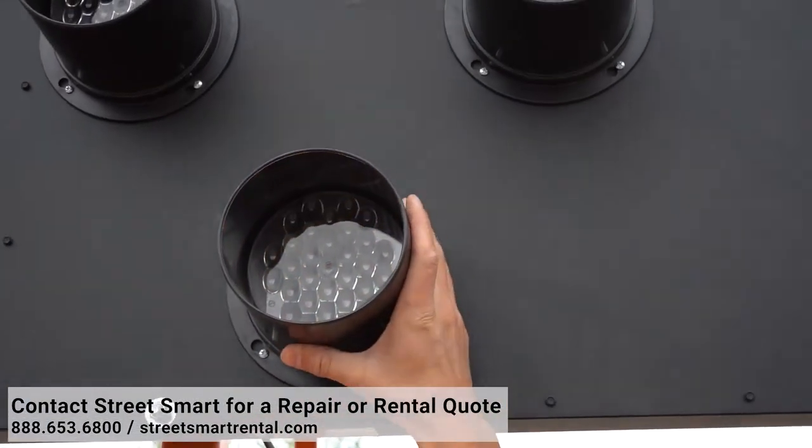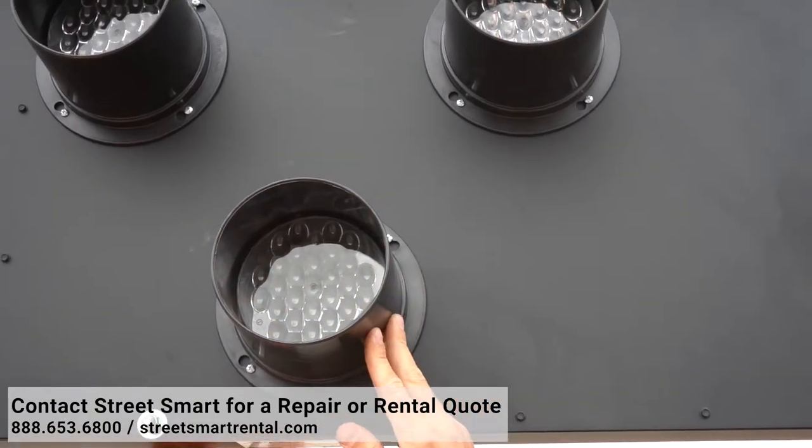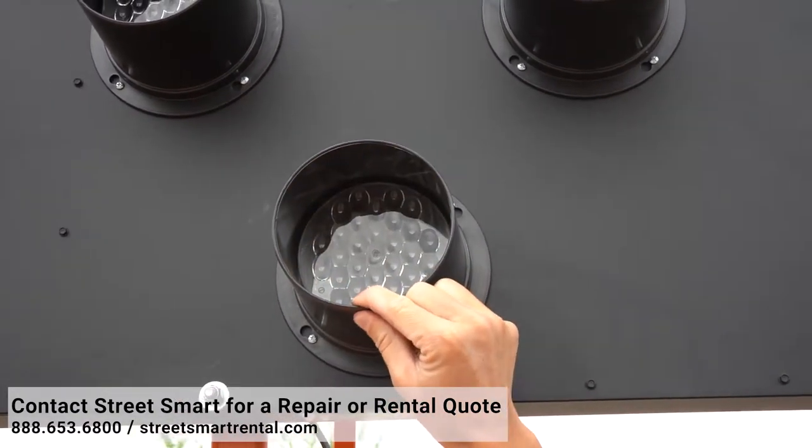And finally, inspect the lamp hoods. These should not be damaged. Any damages should be replaced.